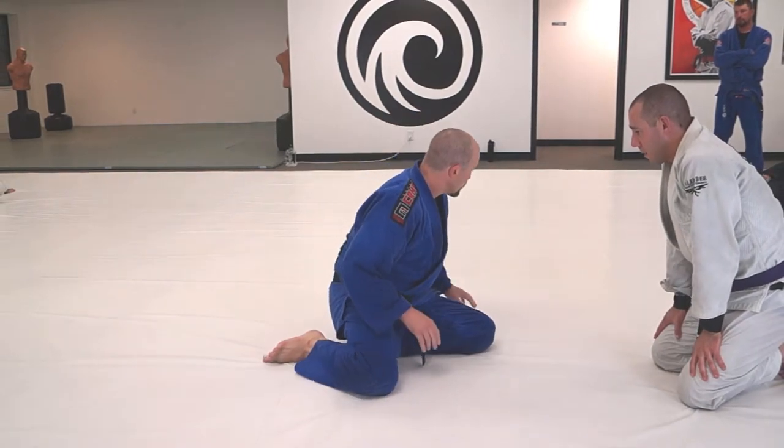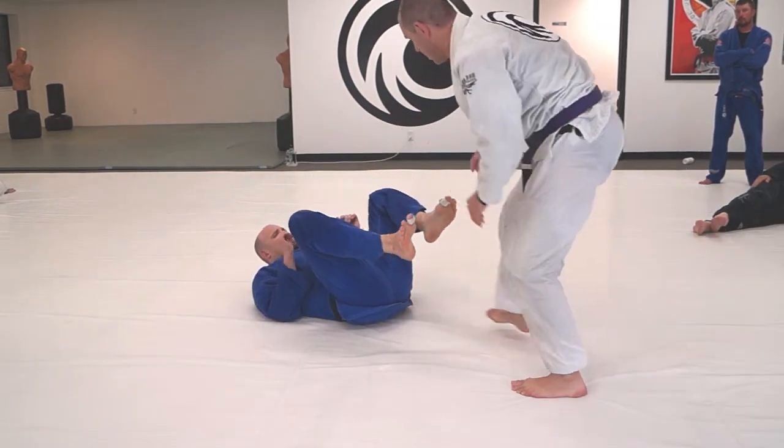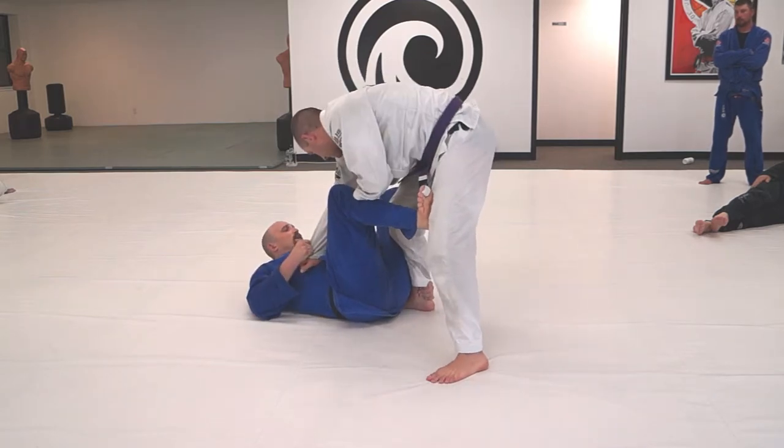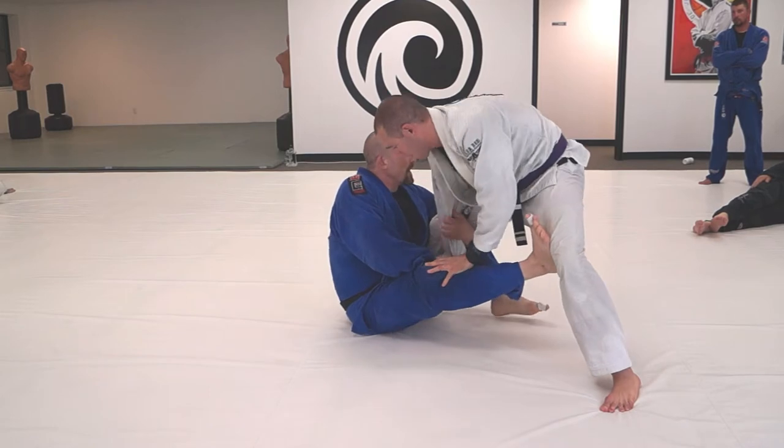There's a triangle vulnerability right there. Snap the De La Riva ankle — pass.